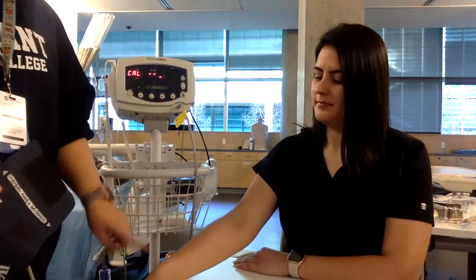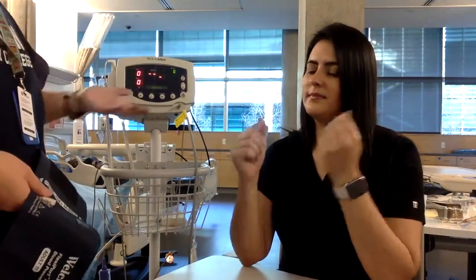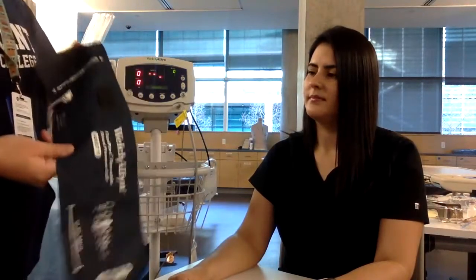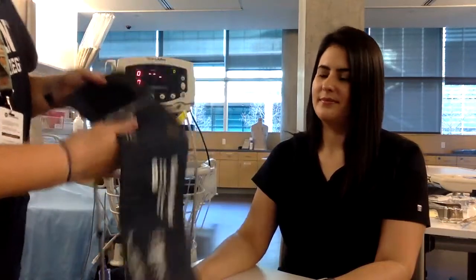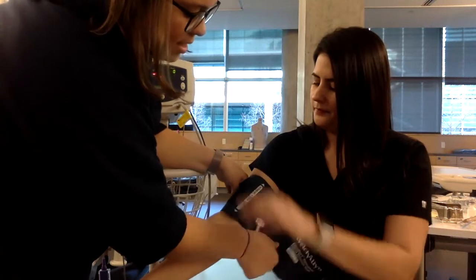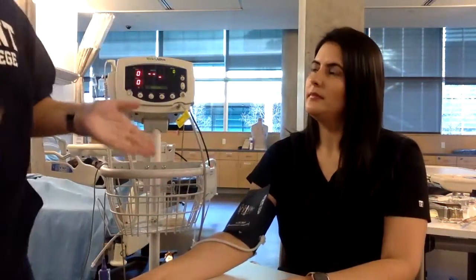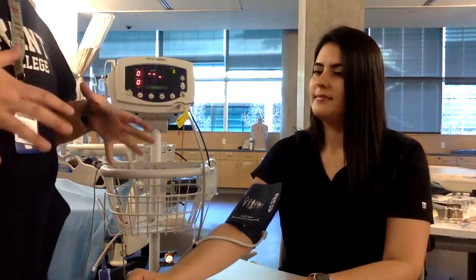You want to make sure the patient doesn't have any limb precautions. Most hospitals will have a band — sometimes pink or other colors — that says do not use this arm. There could be a special IV, dialysis access, or a mastectomy on that side. I also try to use the arm without the IV. Find the marker arrow on the cuff and make sure it's pointing toward the artery. Tighten the cuff snugly — not too small and not too big, because that could skew your results.